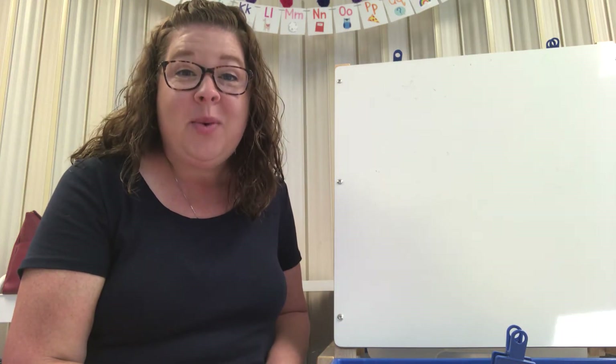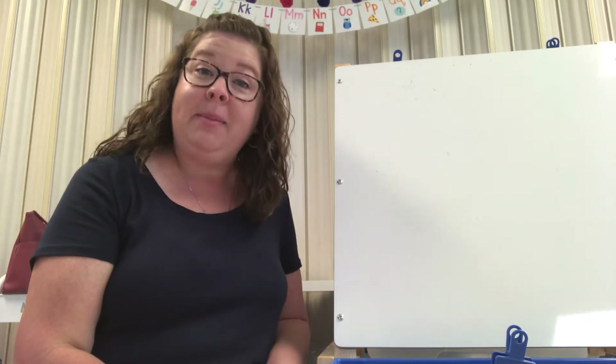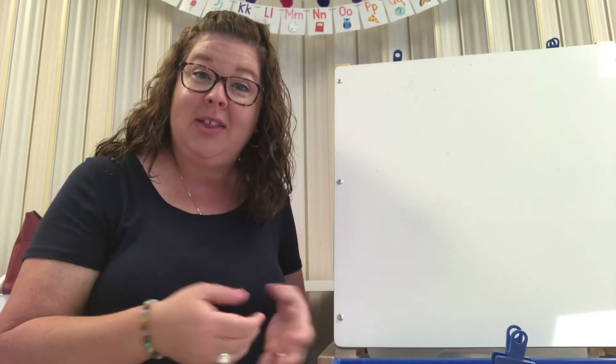Hi friends! We are still talking about spring this week and ladybugs are part of spring. They're an insect.